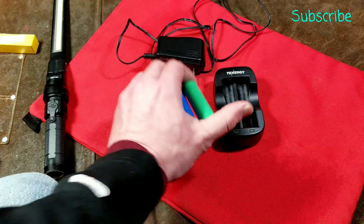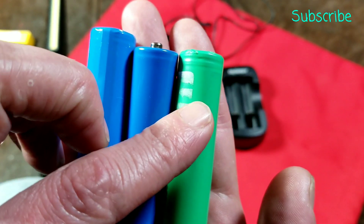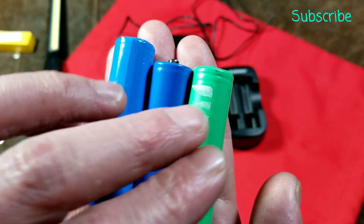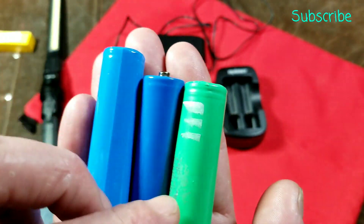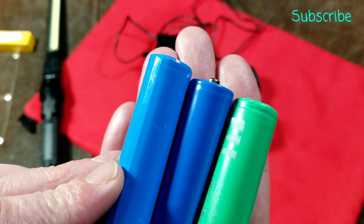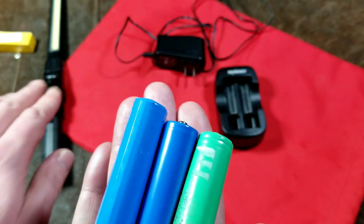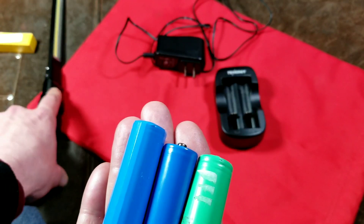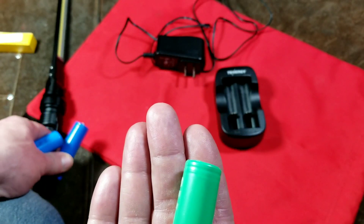On these 18650s we have standard unprotected cells. I made some mistakes in earlier videos and people corrected me, so I want to be accurate: you have ones that are smooth top, which are primarily used in devices where they're soldered together inside battery packs. Then you have ones with a little tip that are slightly longer. And then you have ones like this — this is actually the battery that came out of this flashlight — this is a protected cell. It means that even though this charger has a normal charging circuit, it doesn't have temperature sensing or anything to prevent overcharging from causing the battery to blow up. So if you use a normal unprotected cell in a device like this, you do need to be aware of that.